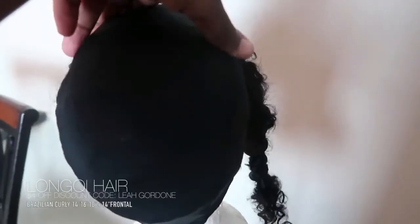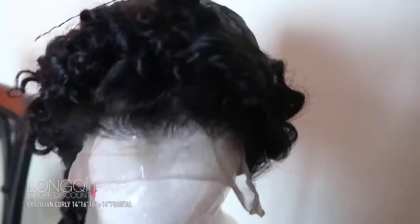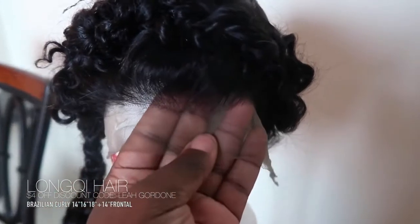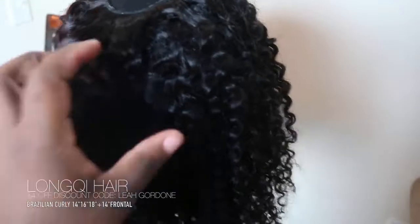You guys will see me do this wig and do my hair. First thing first, I use my regular dome cap and I put my dome cap onto a styrofoam head. Then I sew on the frontal from ear to ear, leaving a little leftover. I do not sew on the front part of the frontal at all — just the back — and I make sure I leave a little out.